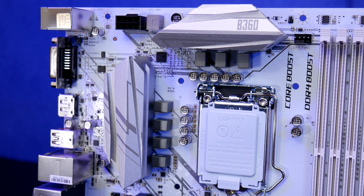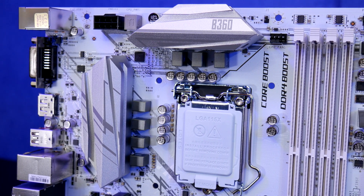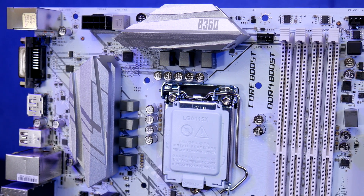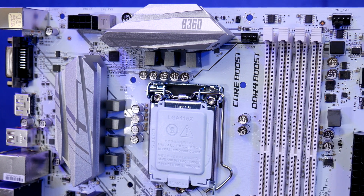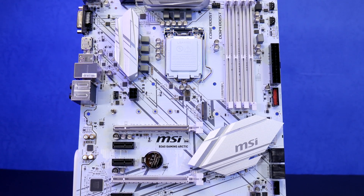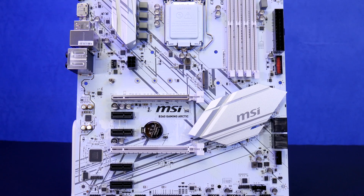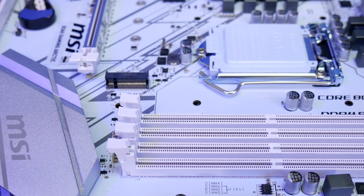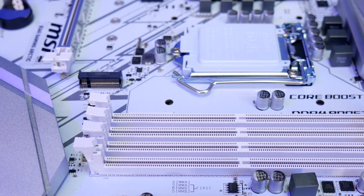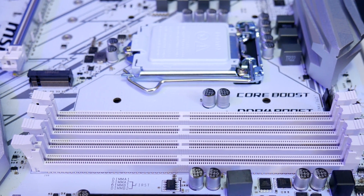The B360 and H310 chipsets are the budget non-overclocking boards meant to complement the Z370 overclocking side, so good choices are an i3 or i5. The MSI B360 Gaming Arctic has dual channel slots for up to 64 gigs of DDR4 memory, supporting Extended Memory Profile (XMP) overclocking-type RAM running at 2133, 2400, or 2666 MHz.